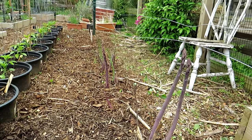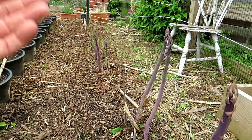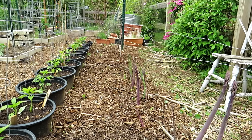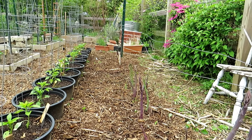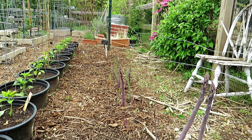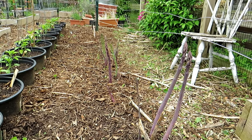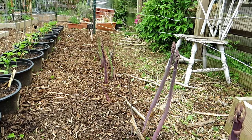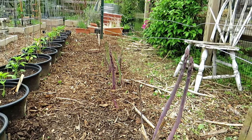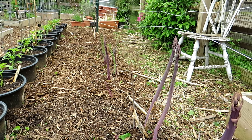Asparagus should be harvested in its third year — these beds are in their fourth year, so I'm able to harvest pretty regularly. If you start seeds indoors or buy roots and put them in the ground in year one, by the second year spears come up. You can sample them but let them go so the root system can establish. On the third year you should start getting good harvests. Typically in Maryland Zone 7 we start harvesting in late April and through May.